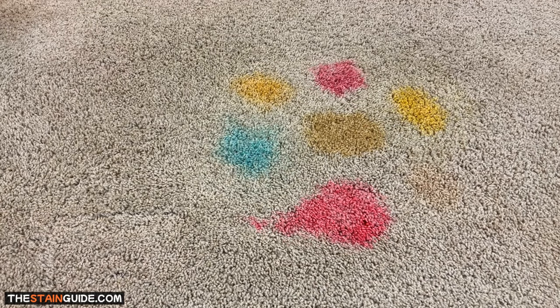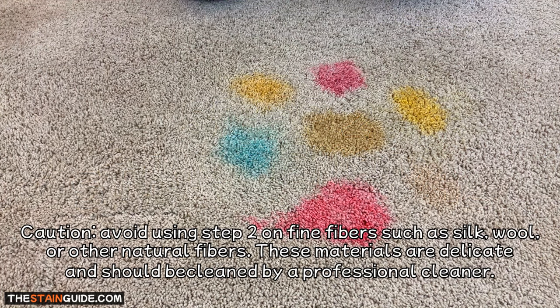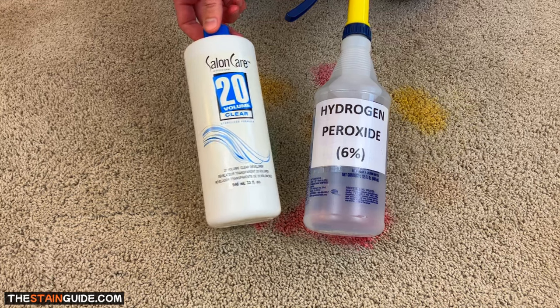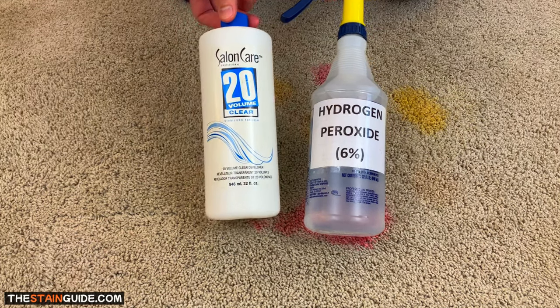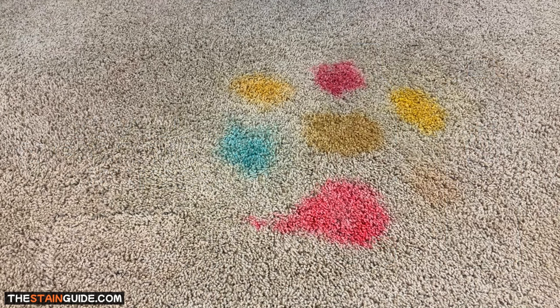Now that we've cleared as many contaminants as possible in step one, it's time for the stain removal step. Here's the second professional carpet cleaning secret: hydrogen peroxide is a professional carpet cleaner's best friend, and it's the key ingredient for stain removal. When dealing with set-in stains, I always use salon-grade hydrogen peroxide known as 20-volume clear developer. You can find a link in the video description to purchase this product.